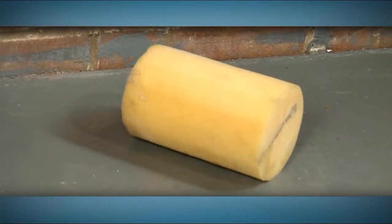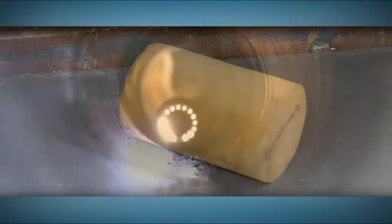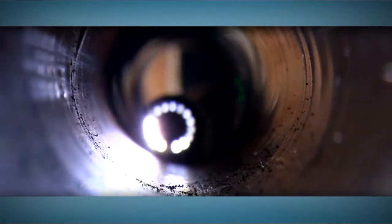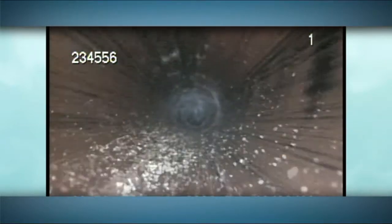A third step, swabbing, is often necessary to ensure that no particles remain in the pipe. Once the pipes are cleaned, they are thoroughly inspected using closed circuit video equipment. If the surveillance reveals existing debris, the cleaning process is repeated.